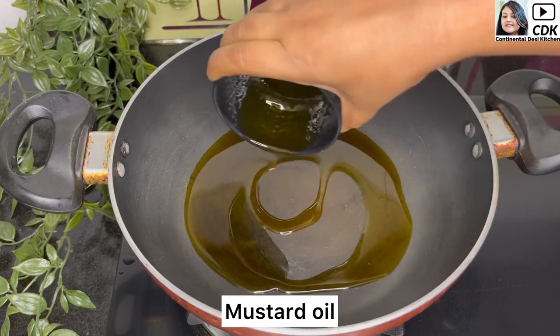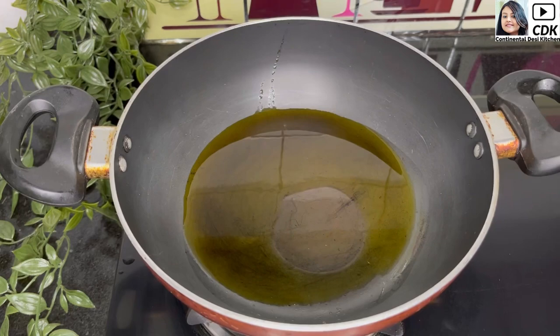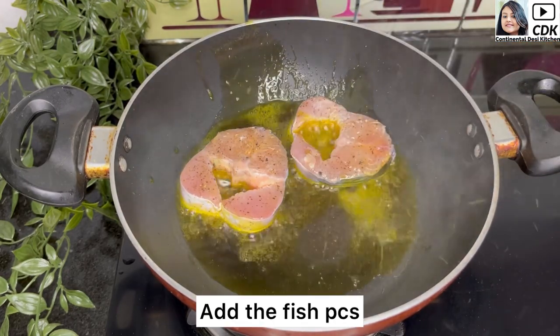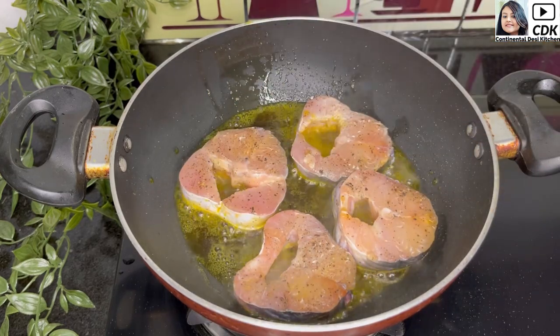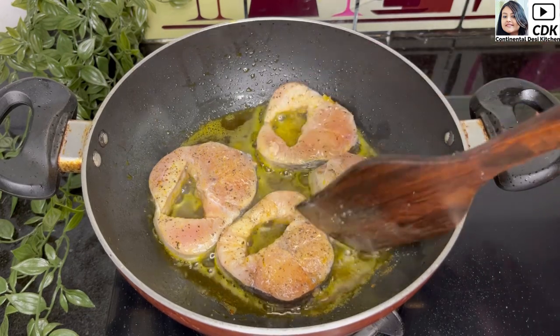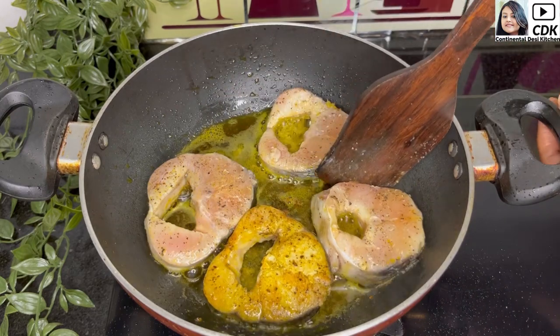Heat a karhai and into it add some mustard oil, spreading the oil on all the sides of the karhai. When the oil is hot, add the fish pieces one by one, keeping the flame on medium. After about a minute, flip the fish pieces and fry them until they turn slightly golden brown.